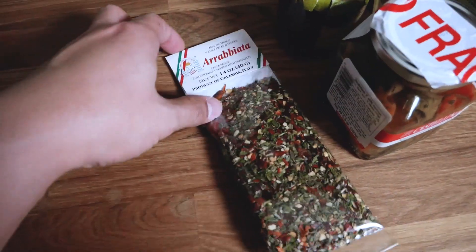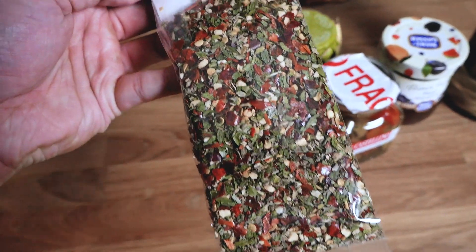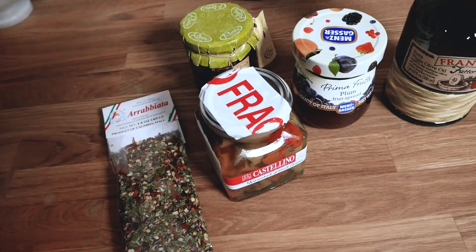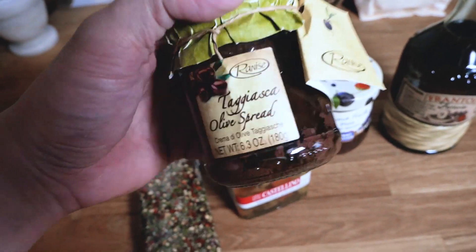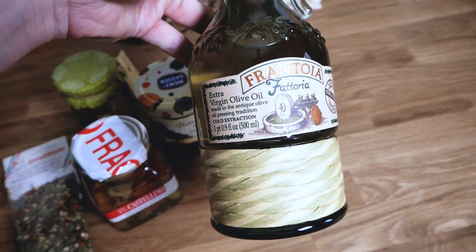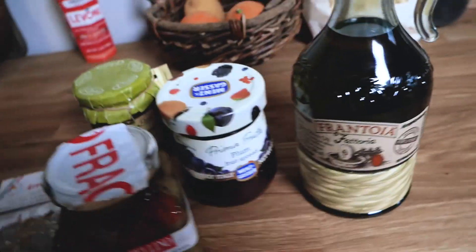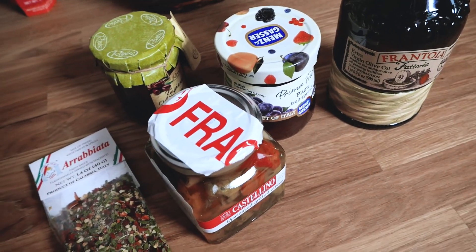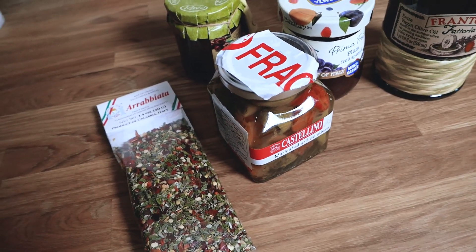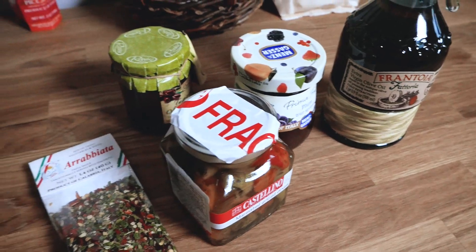So as you guys can see, this month's Gusto de Roma box comes with an arrabbiata spice blend — a little spicy, which I love — a jar of marinated grilled olives, a bottle of olive spread which is kind of like a tapenade, a bottle of plum jam, and this gorgeous bottle of olive oil. This wraps up our Gusto de Roma unboxing, and I will be making a recipe with these very ingredients next week, so definitely stay tuned. If you guys like what you see, hit that like button, hit that subscribe button, maybe hit that notification bell so you'll know when I post that recipe. See you guys next week!